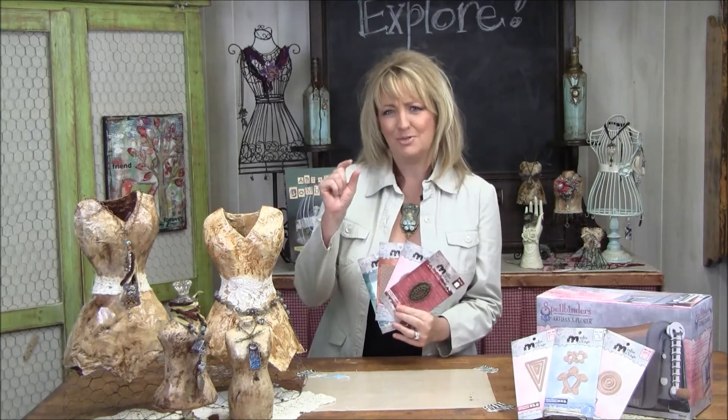Hello everyone and welcome to my studio. I'm Linda Peterson. It's time for another Spellbinders Medium Mixage video and today we're going to be working with bezels, dies, texture plates, and metal to create a cute little mini art journal.